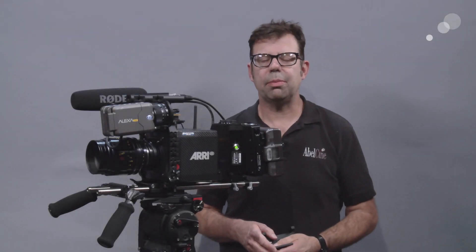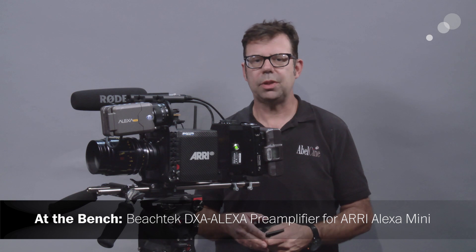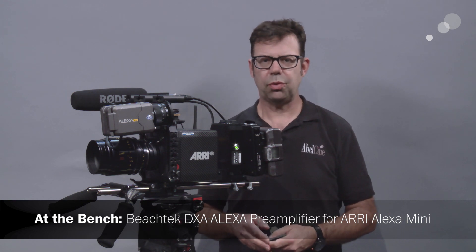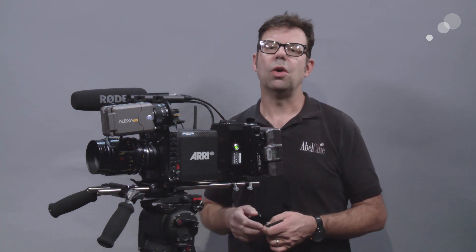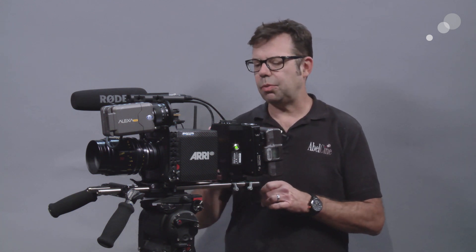Hello everyone, Ian here at Able City in Burbank. Today I am checking out the DXA pre-amplifier for the Alexa Mini. This is a new product from Beach Tech and this kit is specific to the Alexa Mini. Of course we could use this pre-amplifier with different types of cameras, but today we're going to look at the kit specific to the Mini.